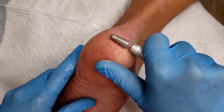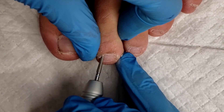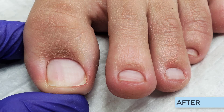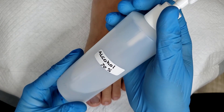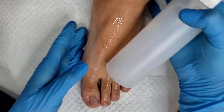Dry pedicures are the future of pedicuring. This is Erica, and I'm going to show you how to use an e-file to reduce calluses, clean up cuticles, and relieve an ingrown toenail. Since we're not using water, the first thing we're going to do is use at least 70% alcohol to kill a majority of the pathogens on the foot.